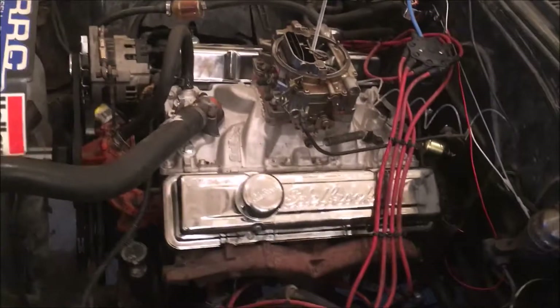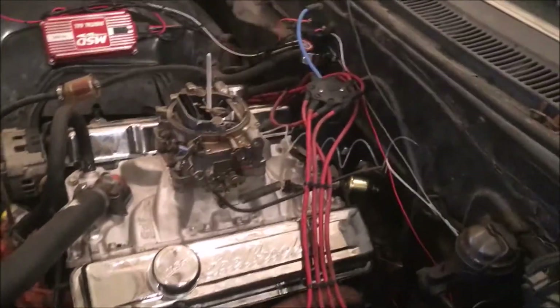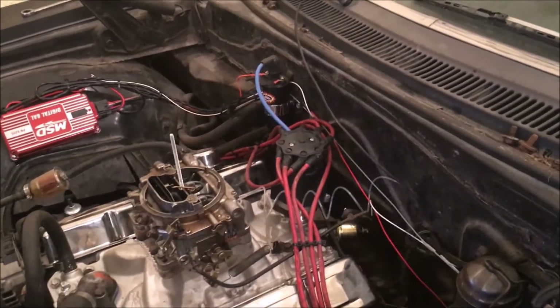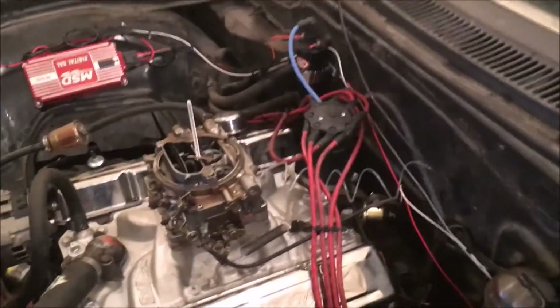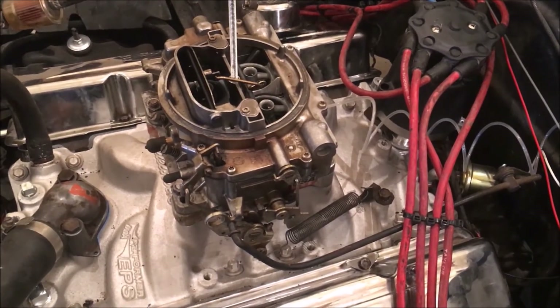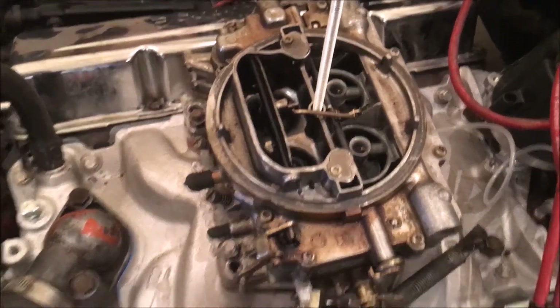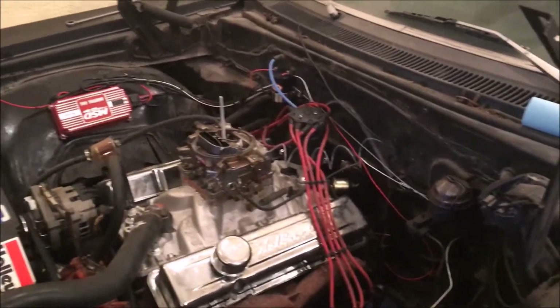Ready for the first fire-up with the new camshaft. Got everything hooked up, cooling system in place, everything checked over. Primed the oil system, got the distributor back on and set it close to around eight degrees of advance. Got the timing light here so as soon as it fires up it'll be ready to go. Double-checked and with the electric fuel pump we have fuel up in the carburetor — you can see when you pump it, fuel's going in there. Everything should be working — we're about ready to fire it up for the first time.